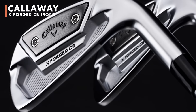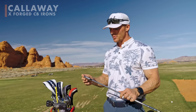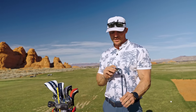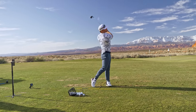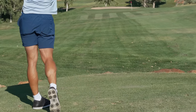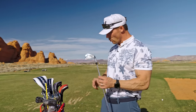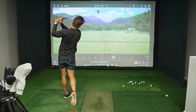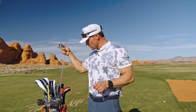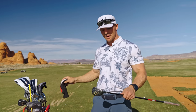My irons are the Callaway X Forged CB — so they are forged. I got fitted out at Callaway; they gave me a player's improvement set of irons and then these as well. I'm still growing into these — they are a club that's a little bit harder to hit. I'd recommend them for someone who's probably a single digit handicap. I have pitching iron through four iron, and my four iron is one I've been hitting fairly well in the last three months.